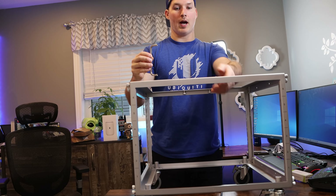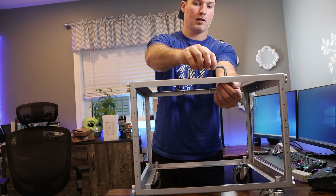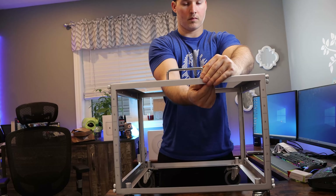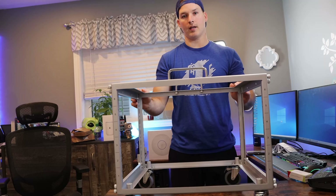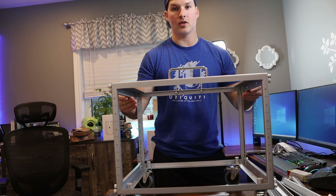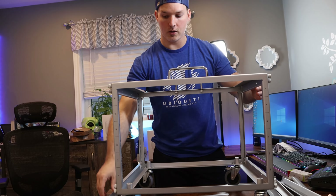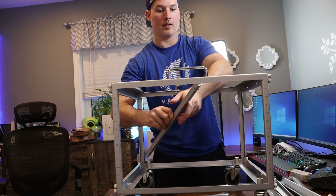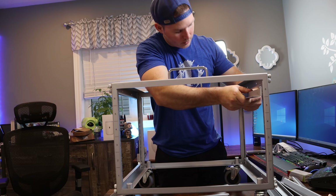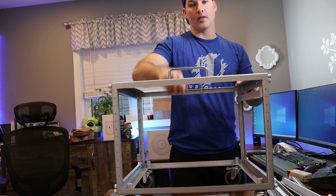Now we need to put the handles onto the rack. We can see two holes at the top and all we do is screw them in. We'll push up on the screw and then twist. Now the handles are in, we need to put the shelves in. We have 12 of these shelving units and if you needed to do a 2RU unit, you could just leave one of these blank. All you need to do to put these in is grab the shelving unit and then slide it into the holes and then push down. And now that's secured in there, so now we need to fill in the other 11.